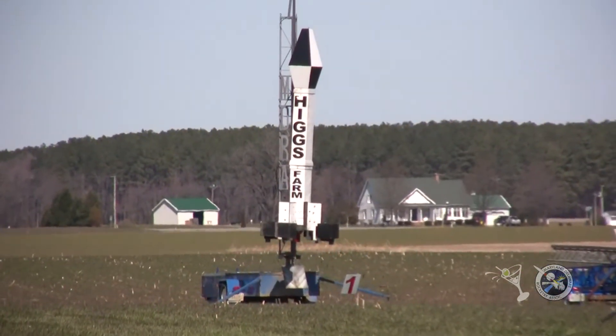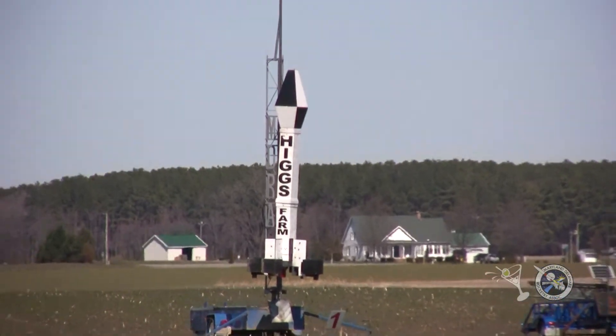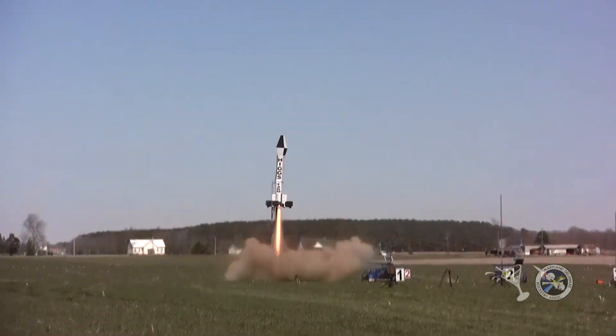We're going to launch the Higgs Farm rocket in 5, 4, 3, 2, 1. You've got to love it.